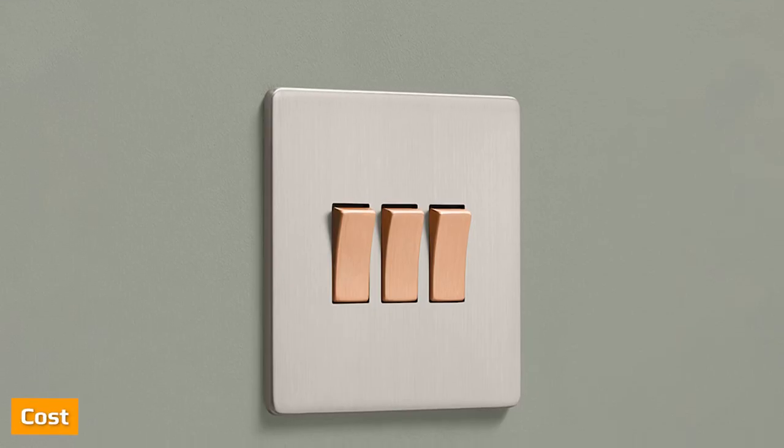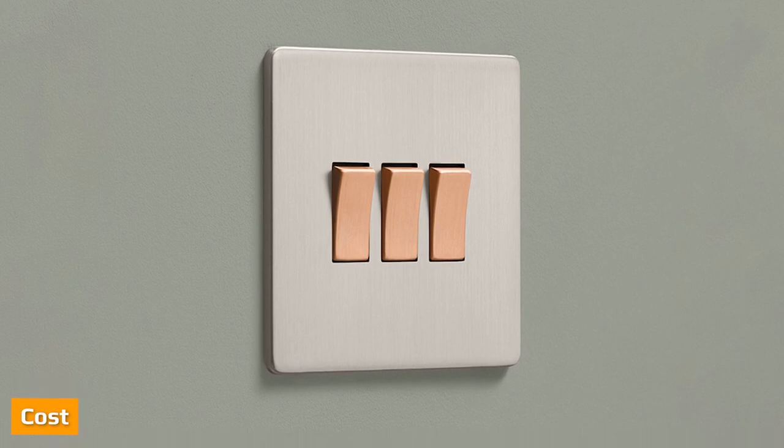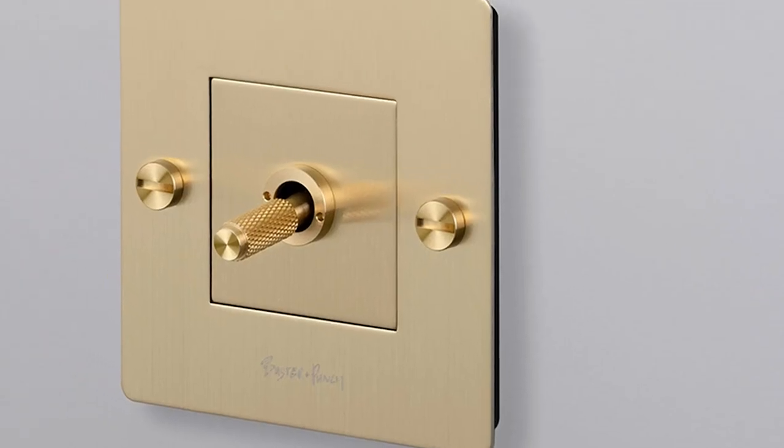Whilst the cost of electricity is the same no matter whether you use toggles or rockers, the price of the actual switch can vary. Toggle switches tend to be more expensive than rocker switches.